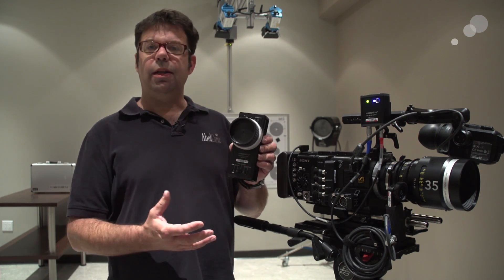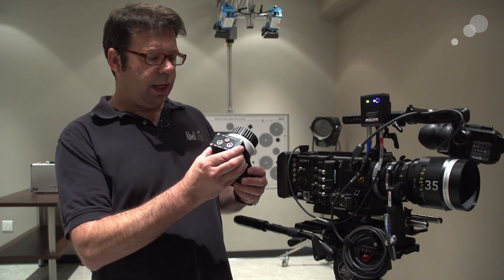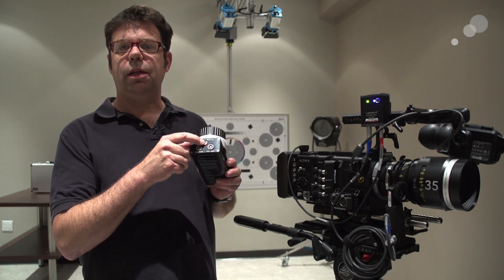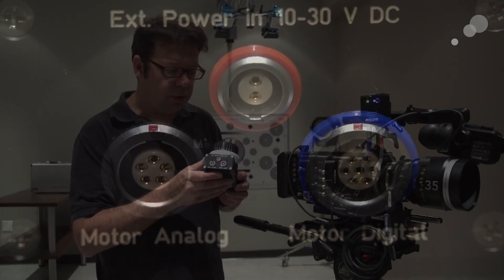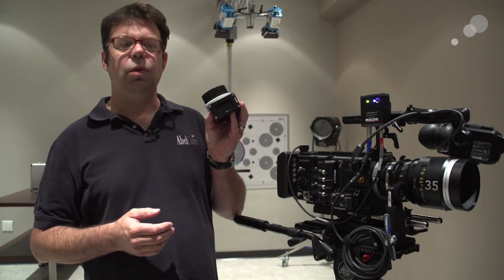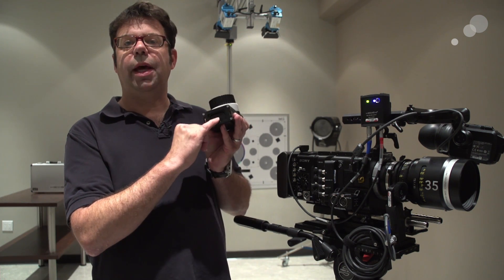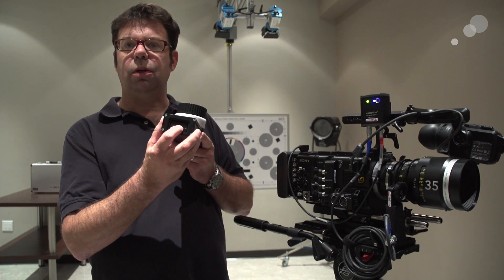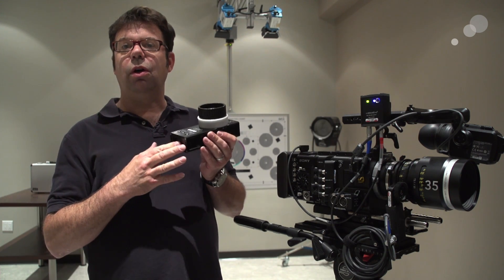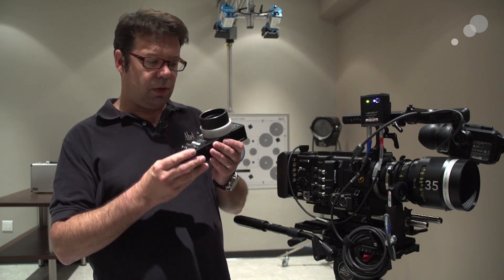Let's start off with the hand unit. At the top here we have an input for powering the unit — it can be 10 to 30 volts DC through this two-pin lemo. Alternatively, you can use an internal rechargeable battery, like a Canon DSLR-style battery that I'm using here. Batteries and a charger are included in the kit for this unit, by the way.